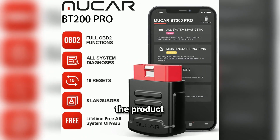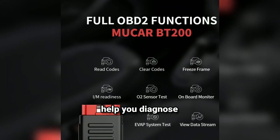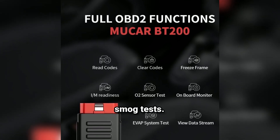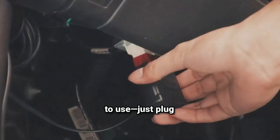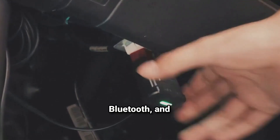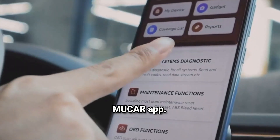First off, let's talk about the product itself. The Mucar BT200 is a compact, Bluetooth-enabled OBD2 Scanner. It's designed to help you diagnose and clear error codes, check real-time data, and even perform smog tests. This little device packs a lot of punch, with support for multiple vehicle systems and all OBD2 functions. It's super easy to use — just plug it into the OBD2 port of your car, connect it to your phone via Bluetooth, and you're ready to go. It works with both iOS and Android devices, and all the magic happens through the user-friendly Mucar app.